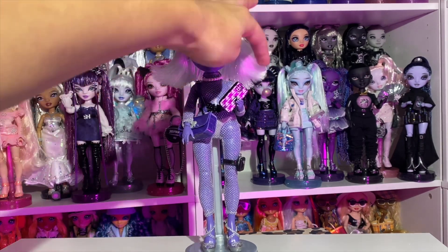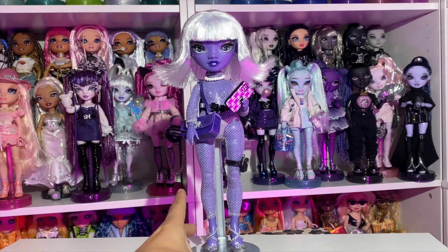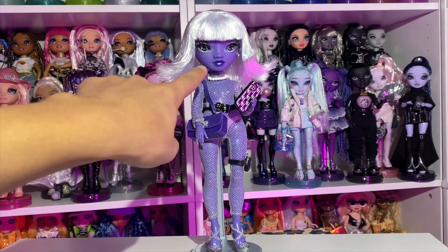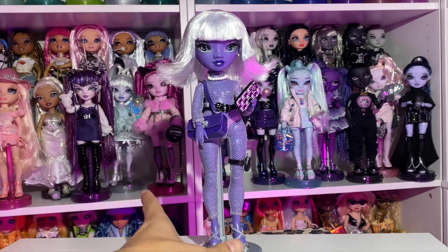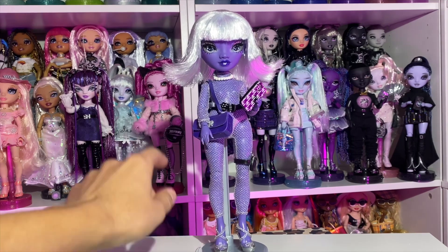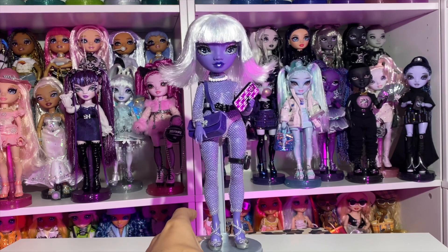I'm so much more obsessed with her now. Definitely the hair flare is what did it for me — when her hair was just straight I wasn't a big fan, but now she looks so cute. I still think I'm going to paint her lips black — a black glossy lip — so that'll be a video for the future. Right now this is what she looks like. Maybe she could use a cute little fur coat or something, but I really like her.